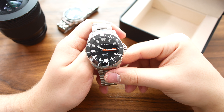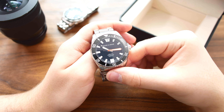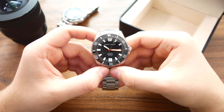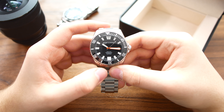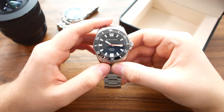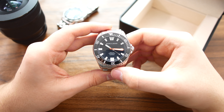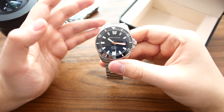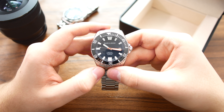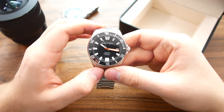The movement is a fine movement — it does keep time decently, running around plus 10 seconds a day, which is within its rating. But what I would have really wanted to see is a base-level ETA 2824, maybe bumping the price up $50 to $100 for a much better movement. The NH35 is fine, but to me it's not a movement worth servicing. I would personally just buy a new movement or an entirely new watch instead.